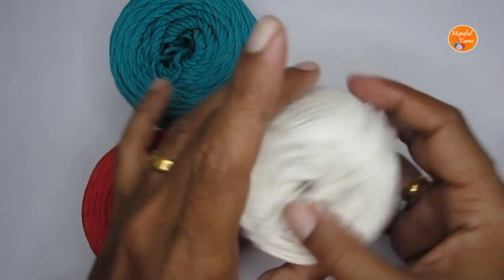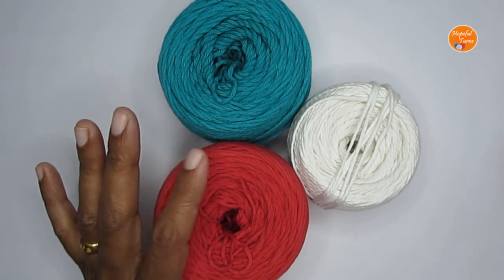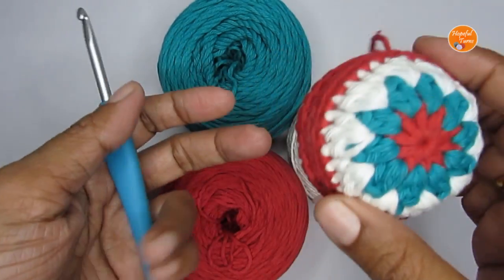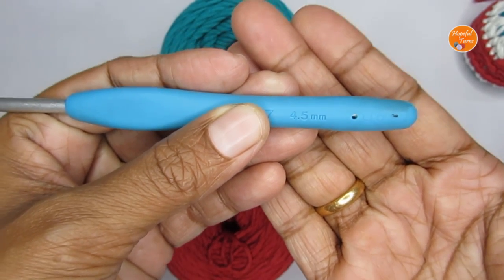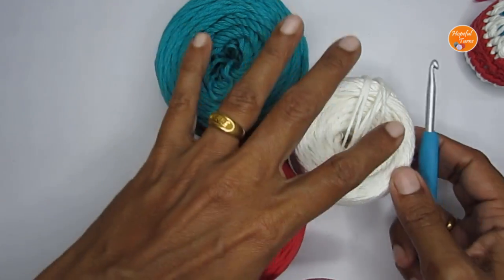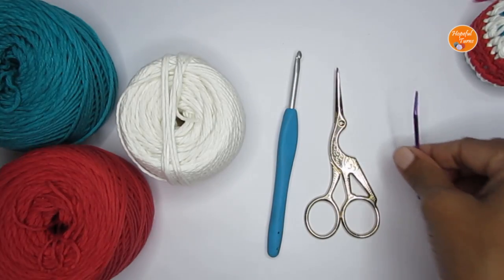These are worsted weight medium four-weight yarn. The usual hook size for this is 5mm, but I wanted the stitches to be really tight so I didn't want any stuffing to come out. That's why I've gone down a hook size and used a 4.5mm crochet hook. Whatever is the recommended hook size, try to use one or two hook sizes smaller than the recommended one. You'll also require a pair of scissors and a yarn needle to attach the two pieces.